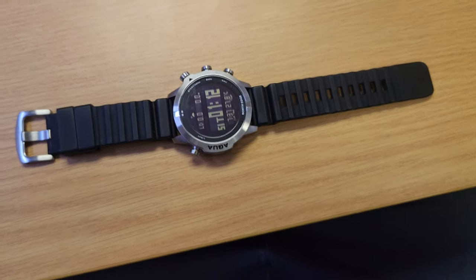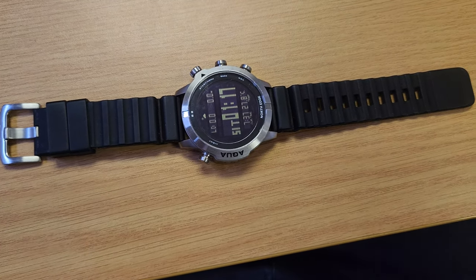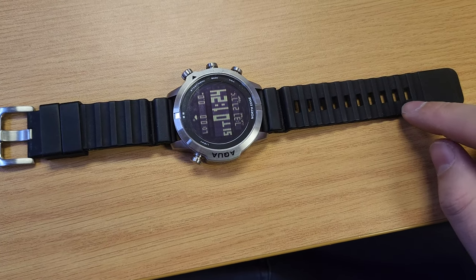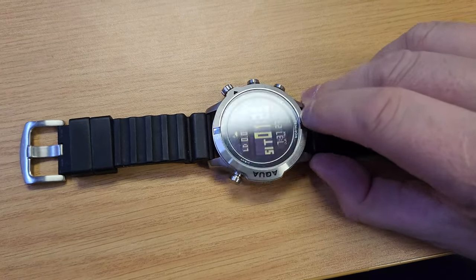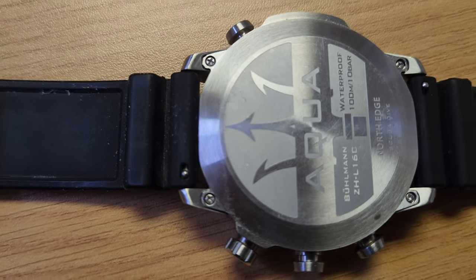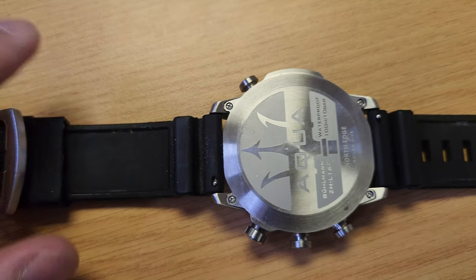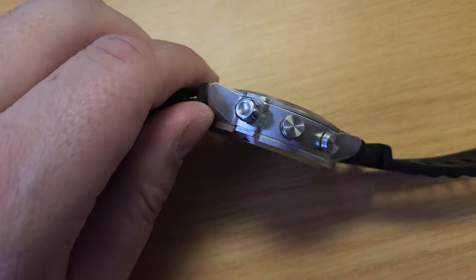Another thing I don't like about this dive computer is that the strap is very short. If you're wearing a 5.5mm wetsuit, you actually need a longer strap. Even on the last hole, I have to stretch the strap a bit. That said, the strap is fastened to the watch quite well — it's got those little release pins, and it's quite well built.